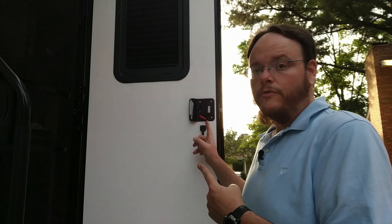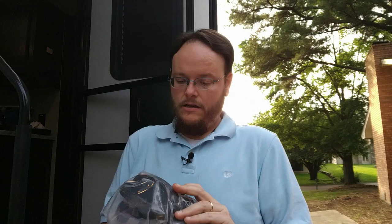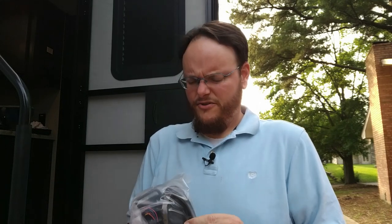We're going to be replacing this standard RV lock — it has the deadbolt and the regular lock. We're replacing it with the All-One electronic lock; I did splurge on that, I want to say it was about $170. I haven't seen many people use this one — I've seen a lot using the other brand but they say the batteries die quick. I kind of wanted one key for everything, so we're going to give this one a shot.